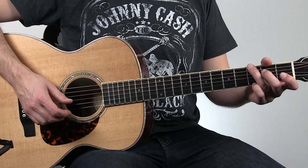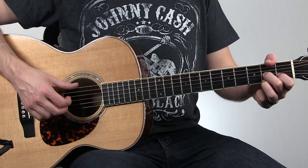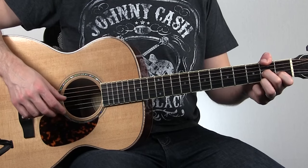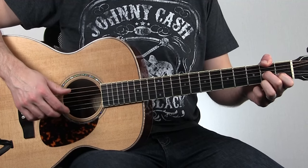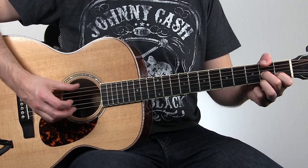Then you're going to move into this D7 shape — regular D7 — but use your thumb to hook over the top and play the F sharp on the second fret of the sixth string. And we're going to do six four six four six four.